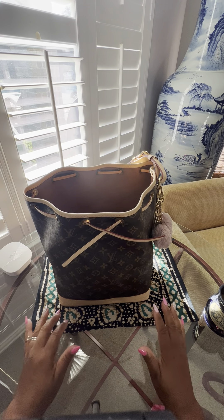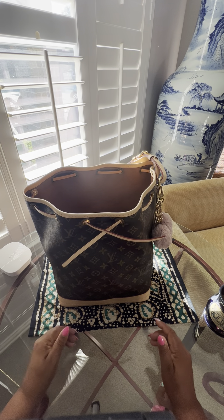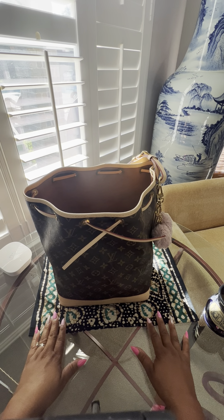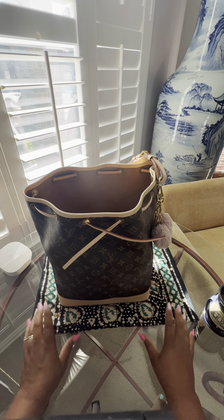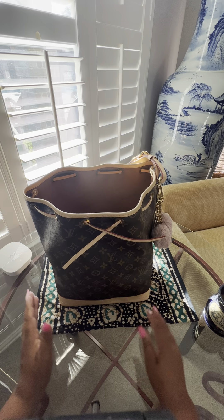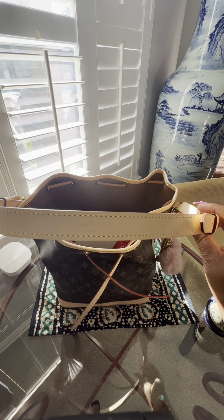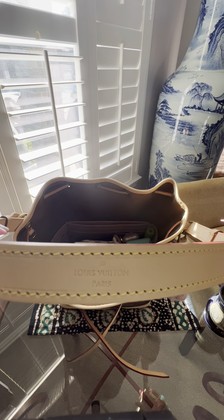My two-year-old Petite Noé still has a very light patina, lighter than this one. If you guys want, I can do a comparison of how that one looks versus this one after two years. I did spray my shoulder strap as well — I took it off, laid it flat, and sprayed it. She looks very good; there are no stains or water drops.